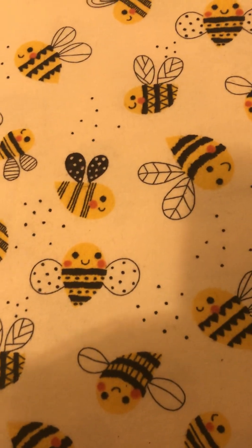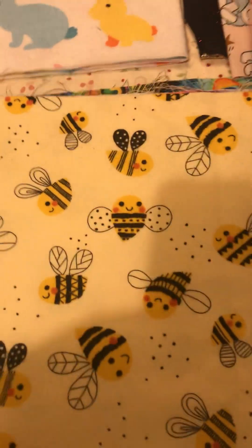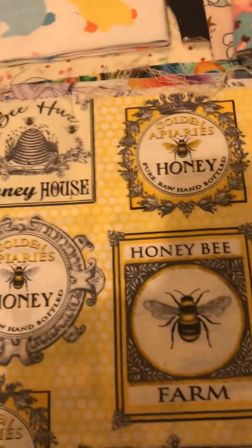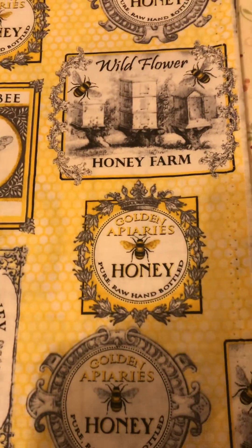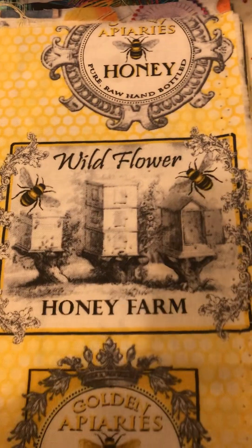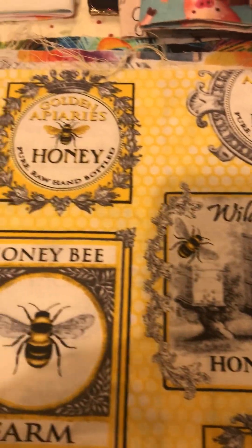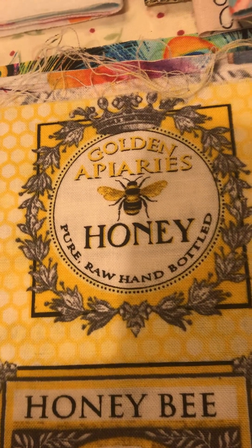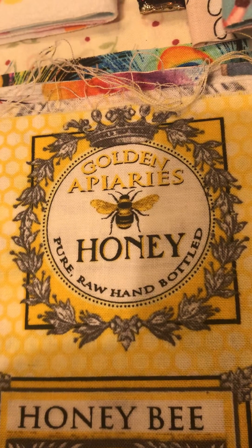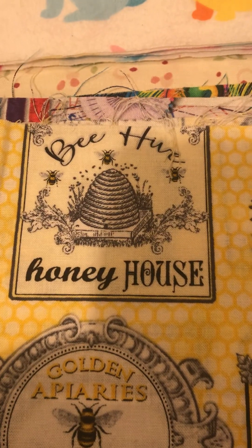And some more friendly bees for my bee journal. I also had this one and these are nice to cut out and put them on tags. Pure raw hand bottled honey - Honey House.